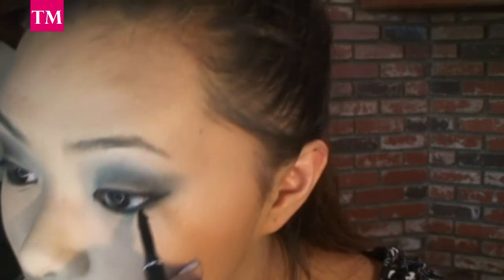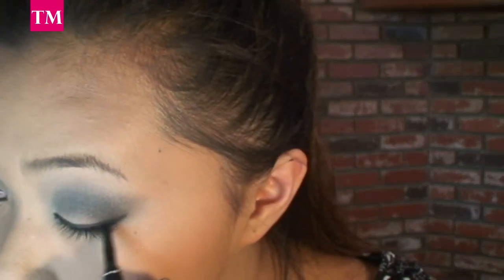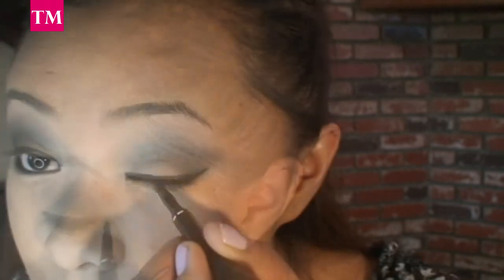Now, with my Rimmel London Waterproof Gel Eyeliner in the color black, I'm going to go ahead and make my winged eyeliner more precise.